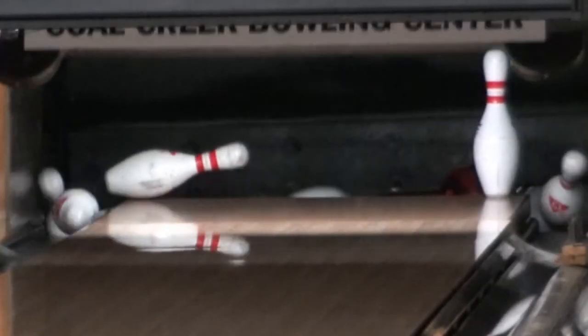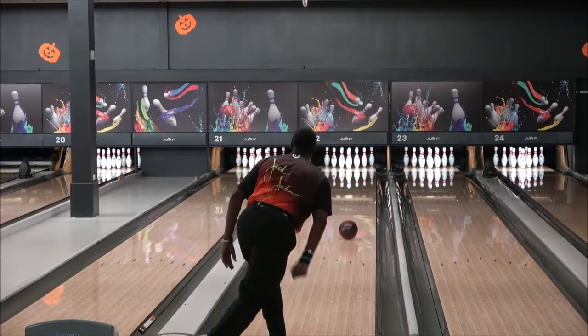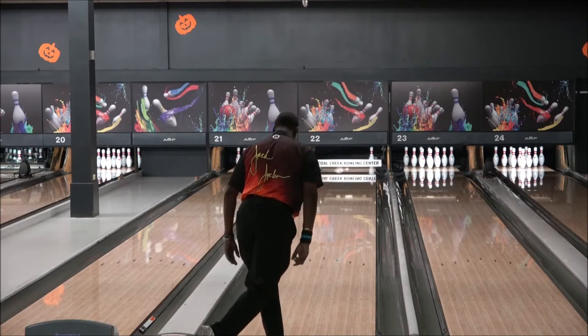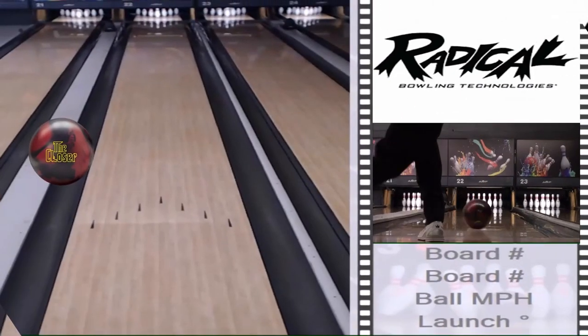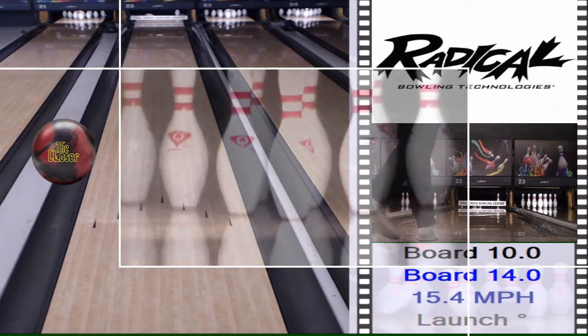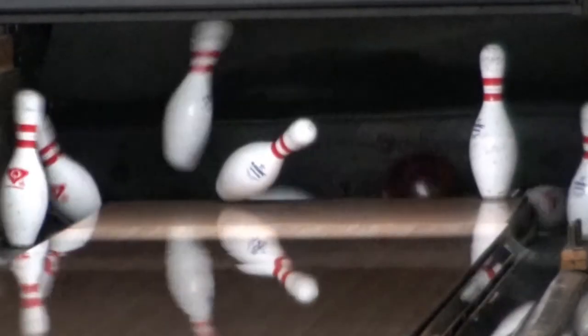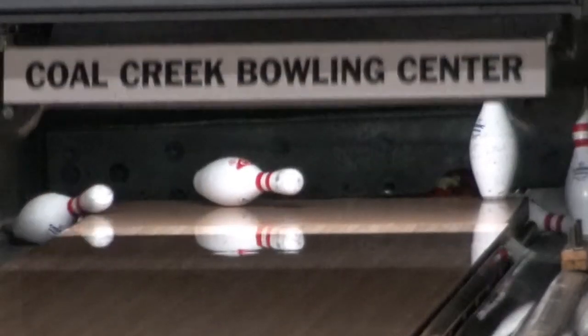Observation: you get the added length with this ball with very little loss of hitting power down lane. The Squash was a little earlier. The solid Squash was a little earlier. The Closer — you get the hitting power with that additional length, and it does go through the pins very well.